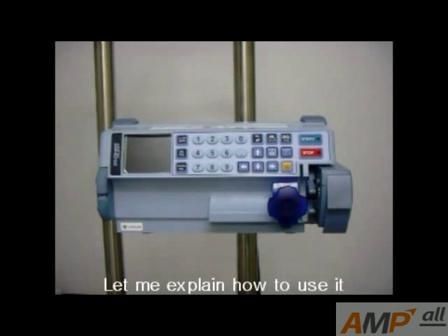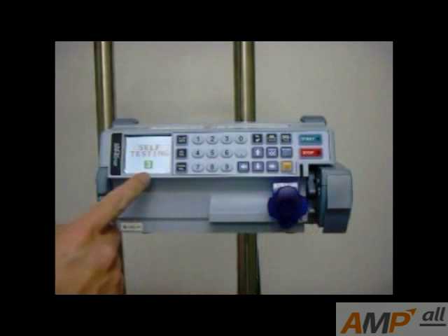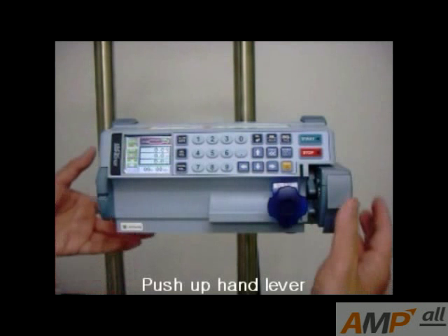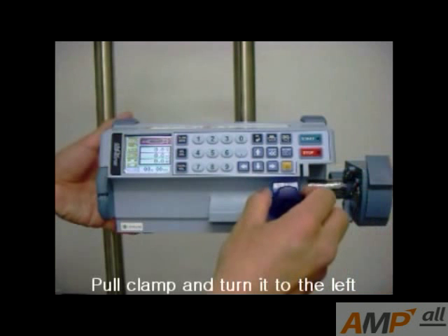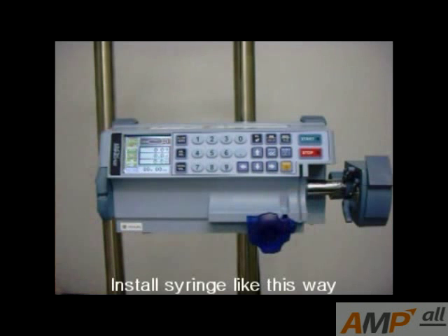Let me explain how to use it. Press the power button. Self-testing works for 3 seconds. Push up the hand lever. Pull the slide to the right. Pull the clamp and turn it to the left. Install the syringe like this.